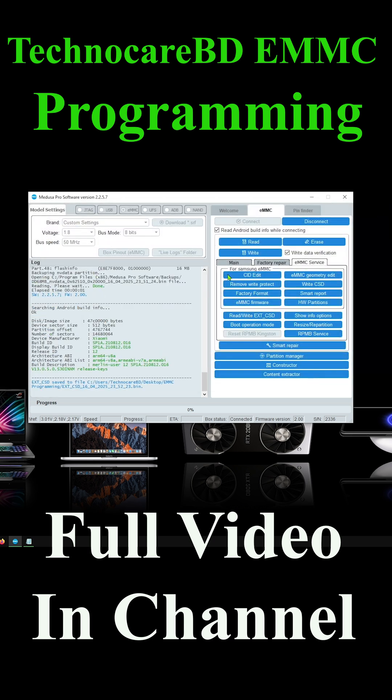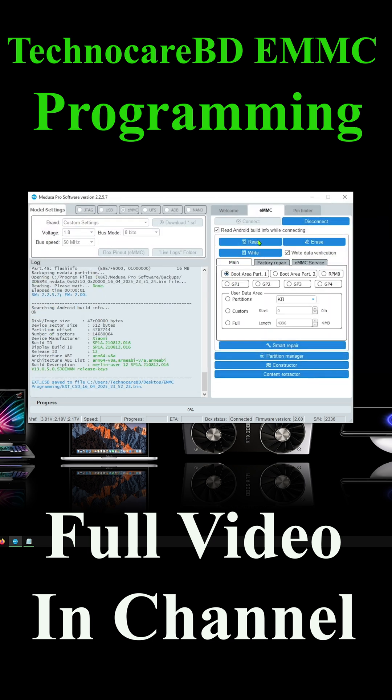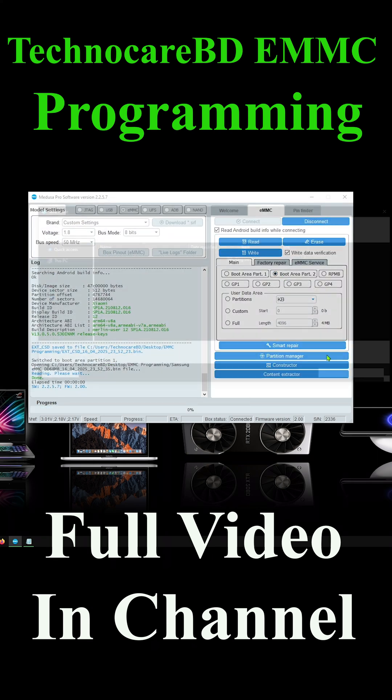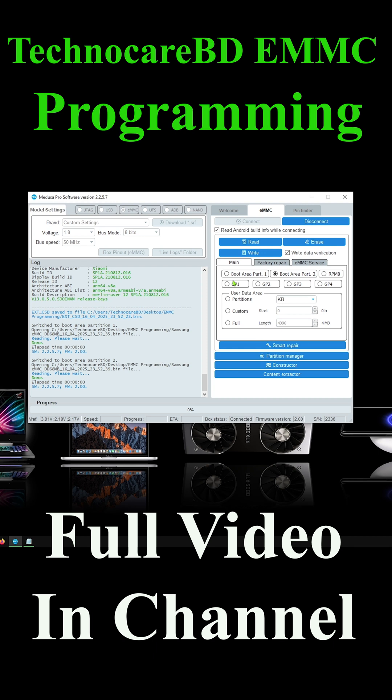After reading the extcsd file, read the Boot 1 and Boot 2 files. After reading Boot 1 and Boot 2, back up the eMMC user area dump.